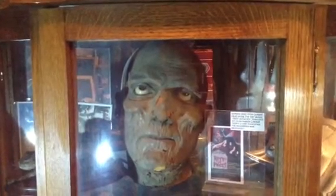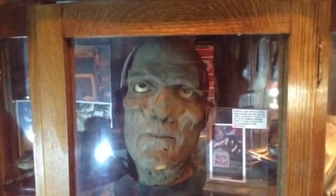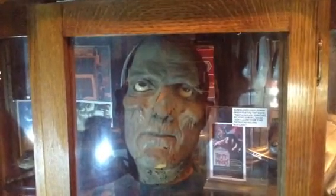Hey guys, it's me again, back to show you another one of my props. This is a prop corpse head from the movie Rest in Pieces.